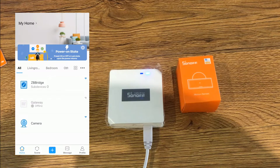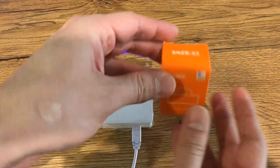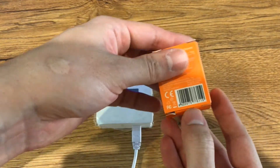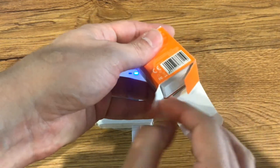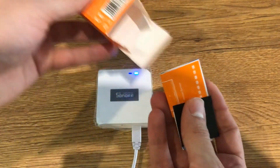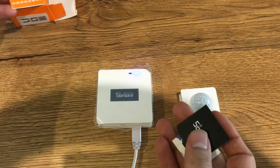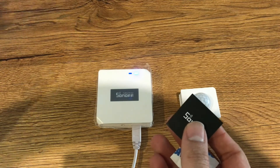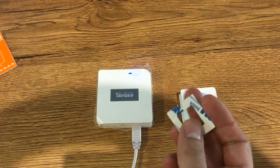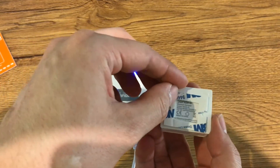It's time to pair the Sonoff ZigBee motion sensor. Let's unbox it. In the box we have the device, a quick manual, product qualification, and 3M adhesive tape for installing the device.